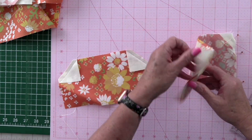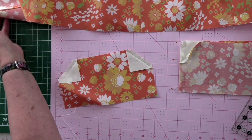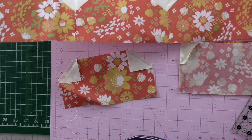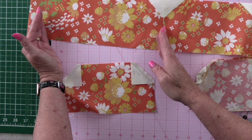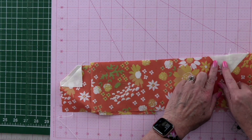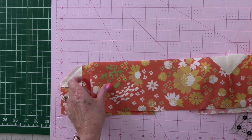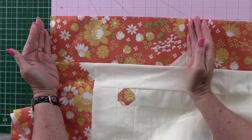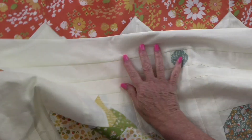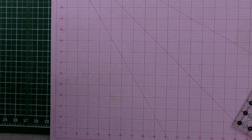I sewed them all together like that, making a chain until I had the right amount for each section — you need four pieces, two for the top and two for the bottom. On the top two, you put the longer piece on the end and you only sew the corner piece on one of them; you leave the other one blank. So this is the wider piece at the top, with one on the other end, and the same thing on the bottom.